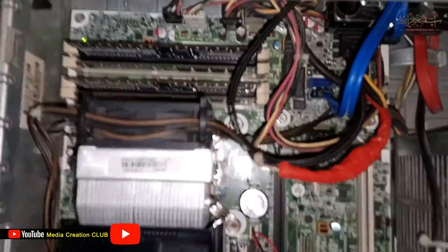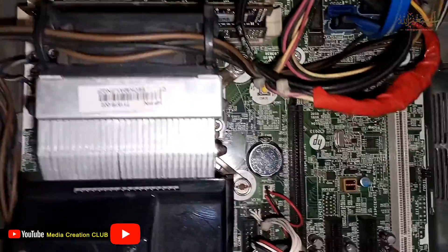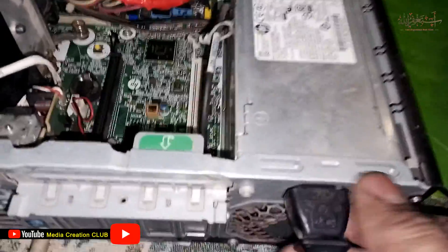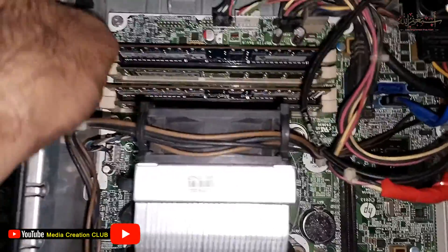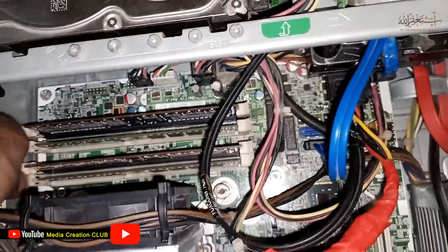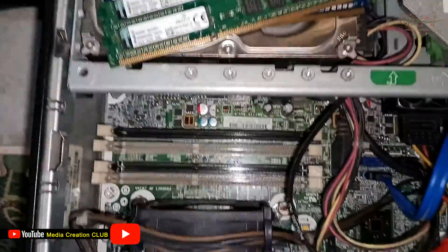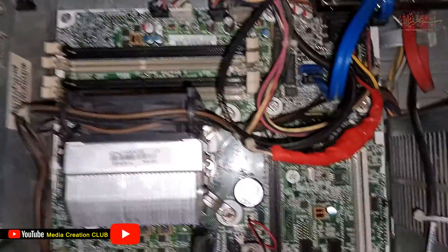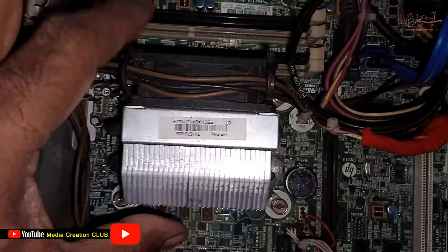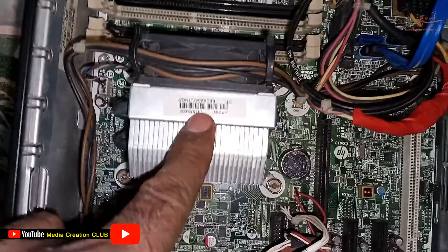To solve this problem and get the display back, first we disconnect the power cable. This issue occurs because the CPU is getting too much heat, which causes the CPU fan to run at over speed.